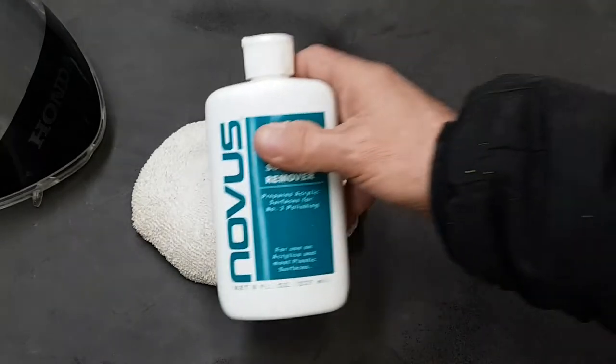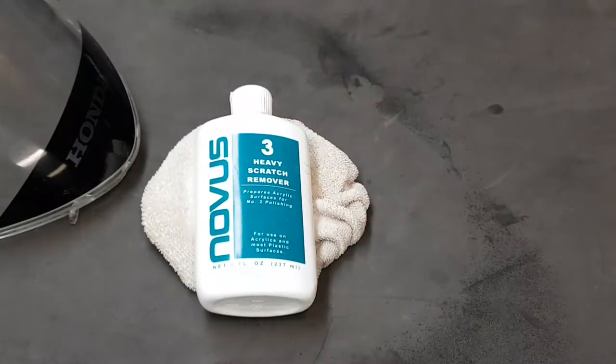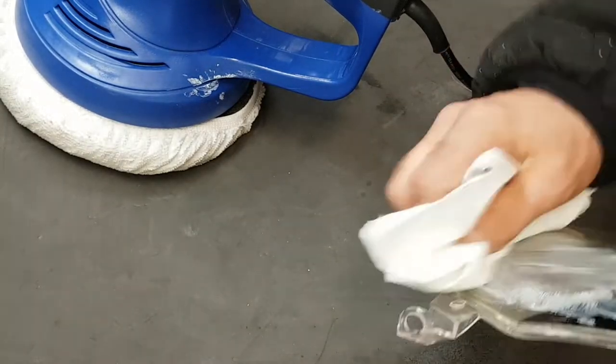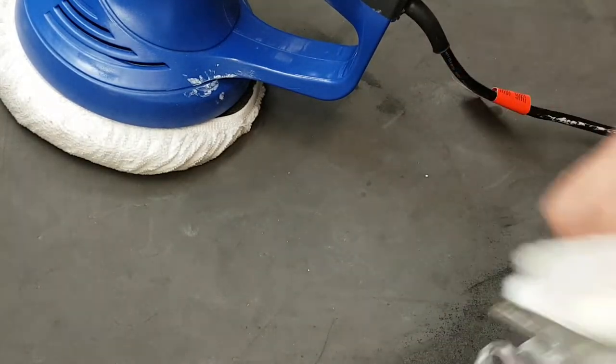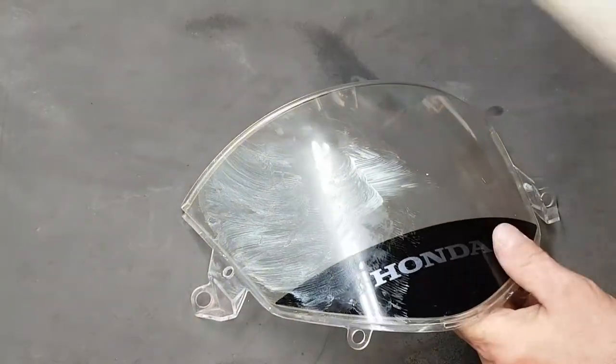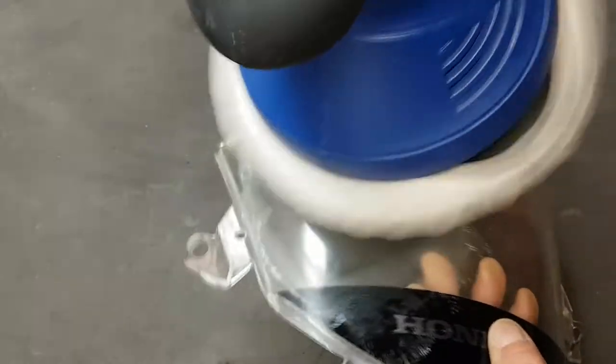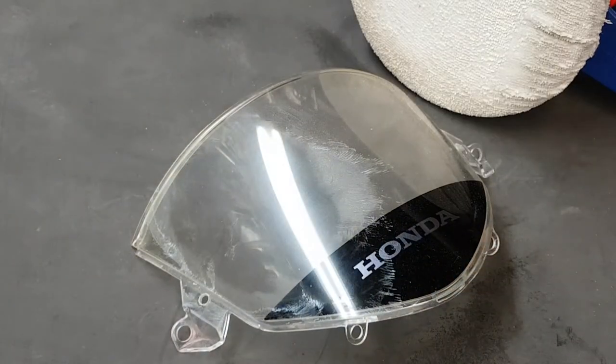Once we have it cleaned, I'll start with the heavy scratch remover. I just put a little bit on a paper towel or a rag, wipe it onto the surface, and then just begin buffing. I'll continue to buff until it looks like the compound is more or less gone.